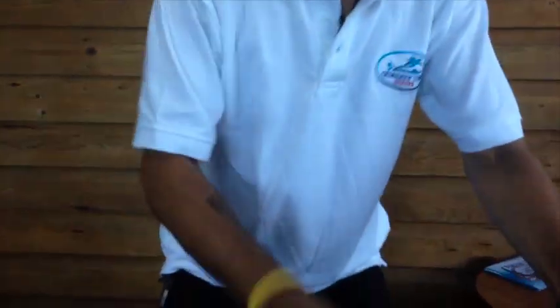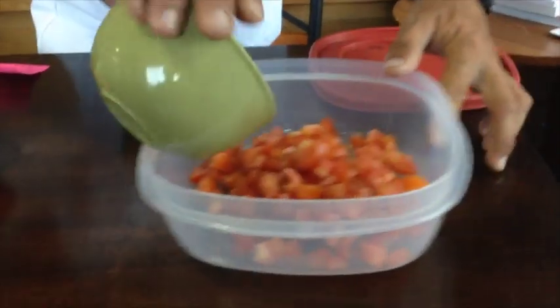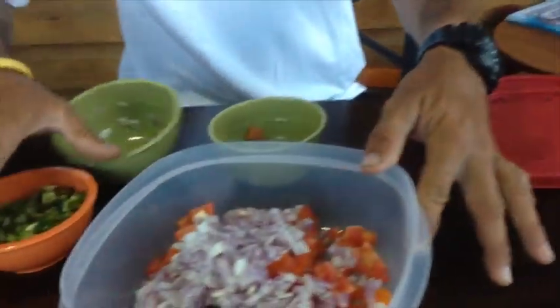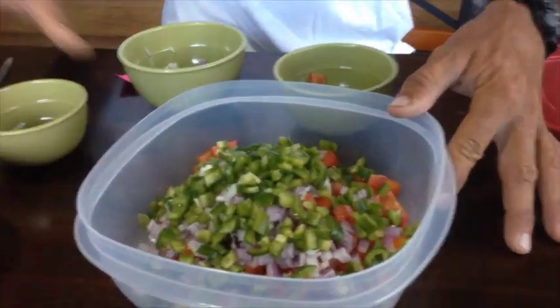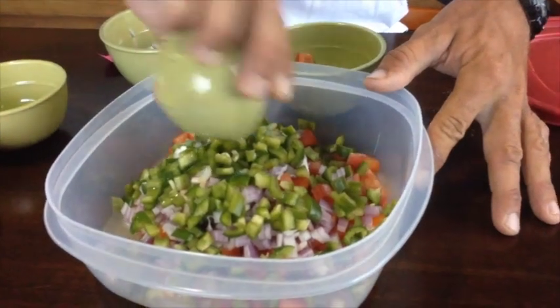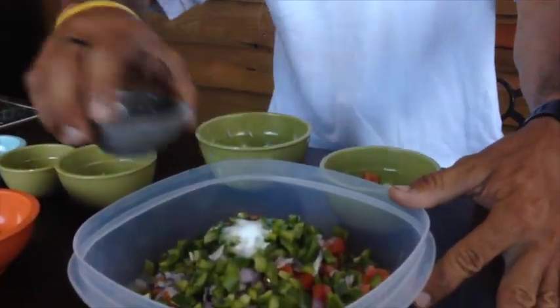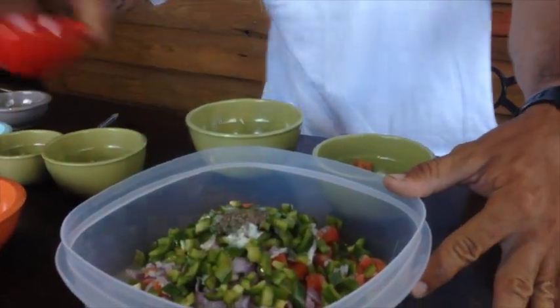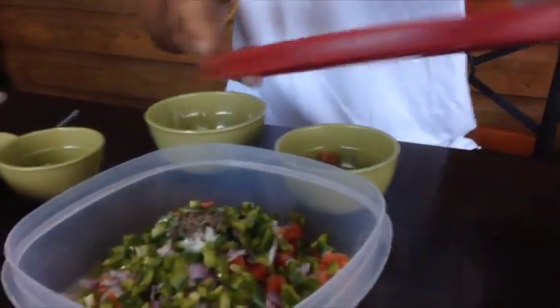We usually prepare this on the boat, but today we're going to make it so all we have to do is just add the fish after we get them. So first, we're going to combine basically all of the ingredients into a mixing container, except for the mango and the avocado, because we don't want them to get all bruised until the final step. Once we combine all the ingredients, we give them a little shake to let their flavors mingle.